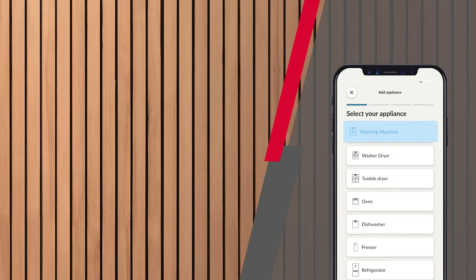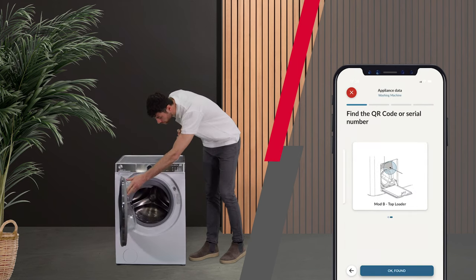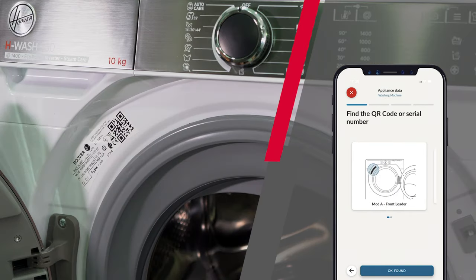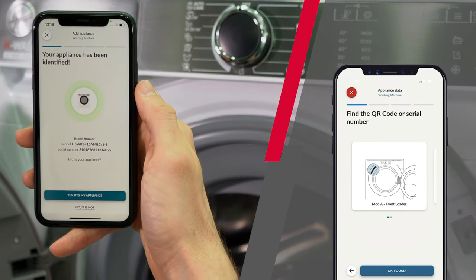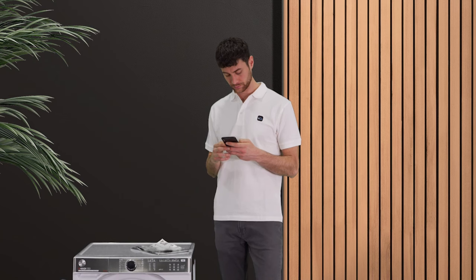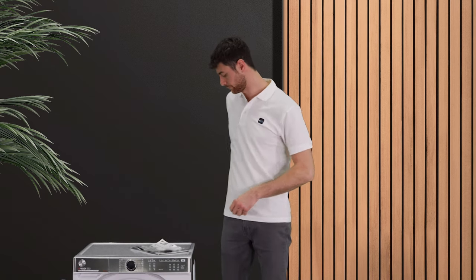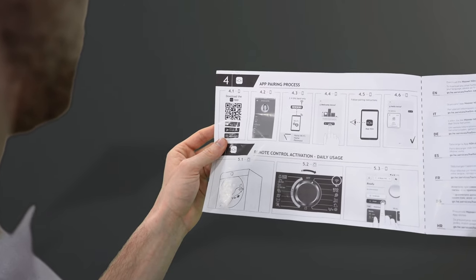Select the appliance you wish to associate. When prompted, open the appliance door and frame the QR code as indicated by the app. You will have to consent to the use of the camera. If something goes wrong, you can always enter the serial number manually. If the code is still not recognized, please check the manual to ensure that you have downloaded the correct app before contacting support.